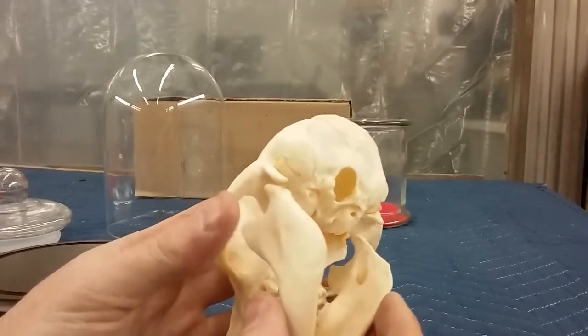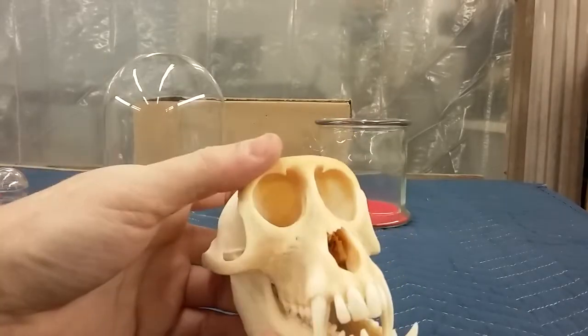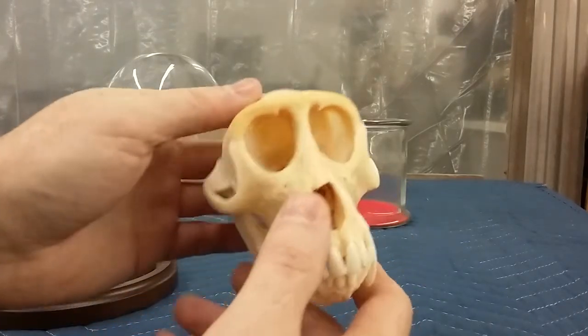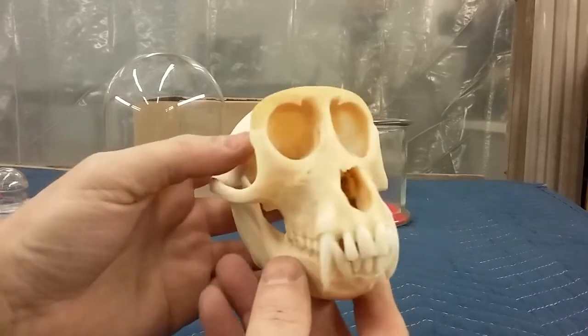He's a little yellow from the oils in his skull. A lot of animals have an oily texture that gets trapped under the bone. You can bleach it out, but I kind of like this look — it looks more old and weathered to me, so I think it's kind of cool.